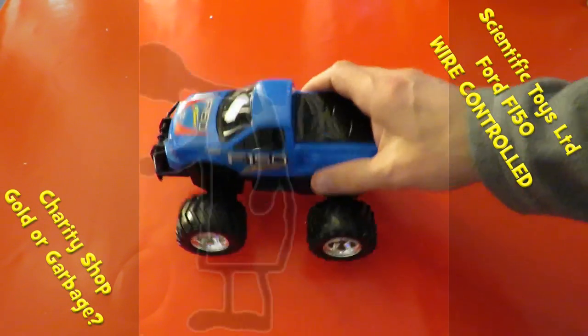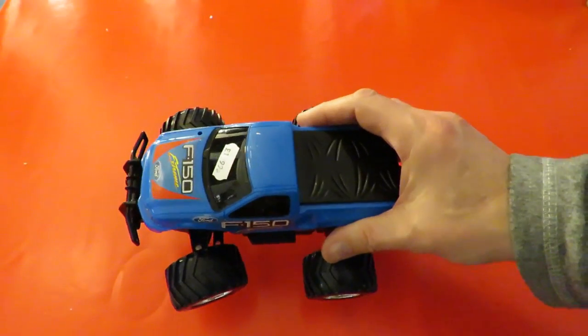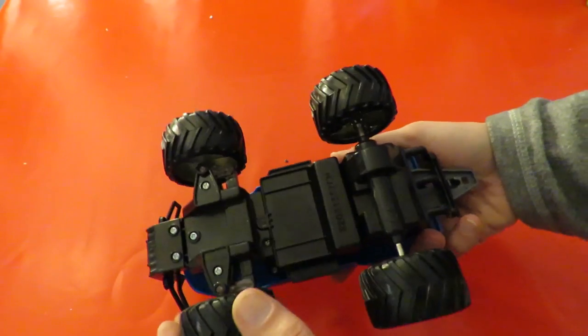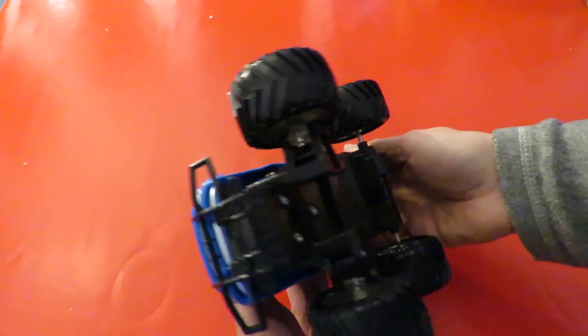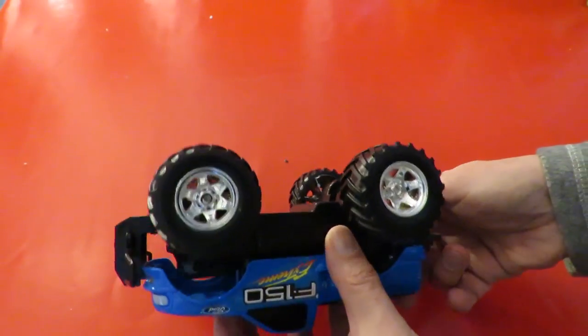Hi guys. I showed you this little truck briefly in the Charity Shock Gold or Garbage episode. I assume it's radio controlled but there's nothing written on it that says 40MHz or 27MHz. I'm not even sure how we get the batteries out.